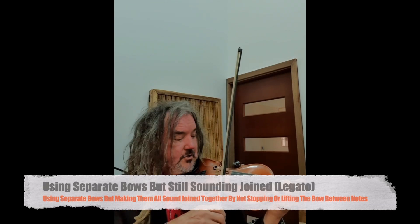And they sound joined up. We can make them sound joined up even if we're doing separate bows, simply by not leaving any gap between each note. So don't stop the bow — keep the bow in constant motion.